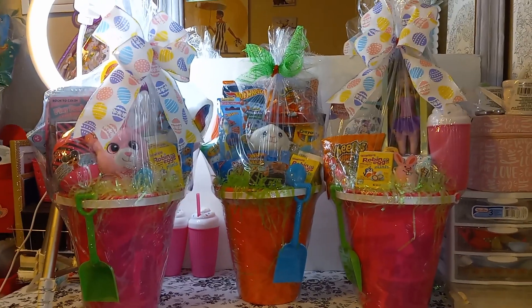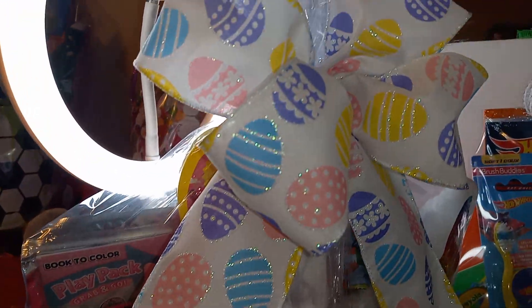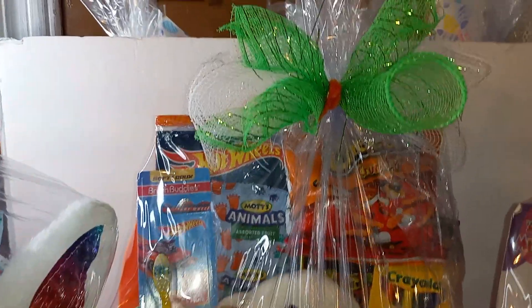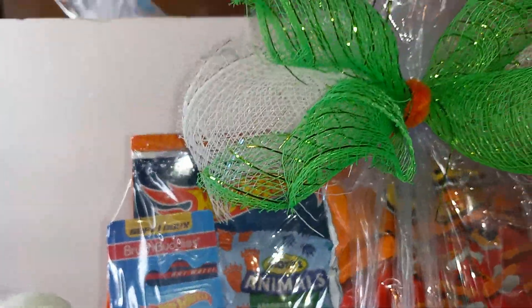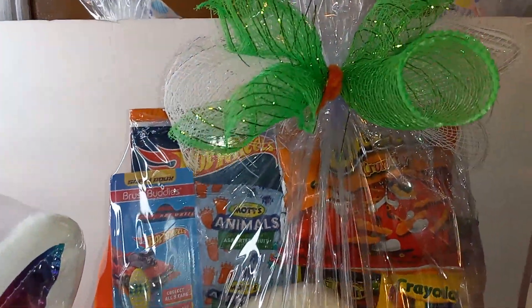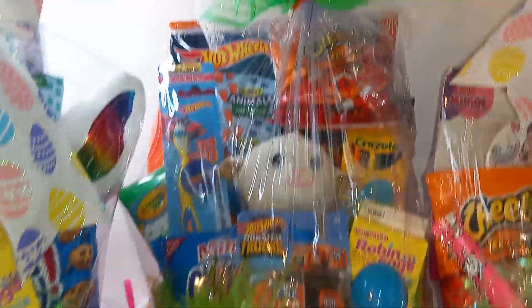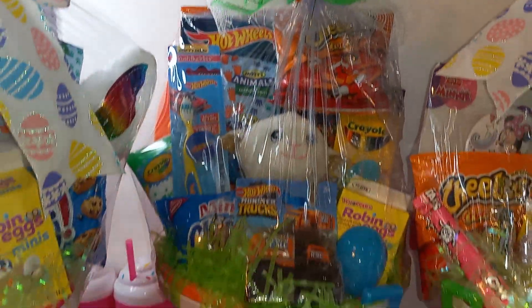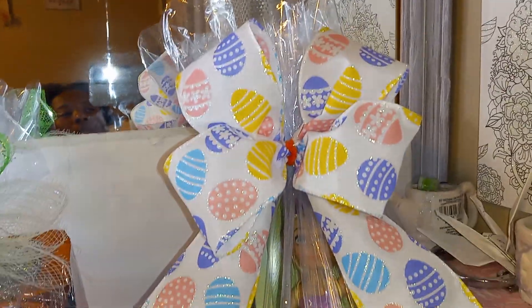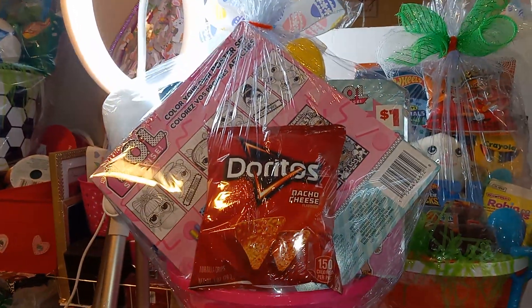Alright guys, here they are wrapped up and with their bows! Closer look at this one with the bow and the eggs. For this boy basket I used this mesh roll, and I added a white piece because I'm out of the green one — I don't want to buy anything else so I'm just gonna roll with what I have. Alright, so that's the boy basket and this is the girl basket. Let me show you the back — this one has the chips in the back.